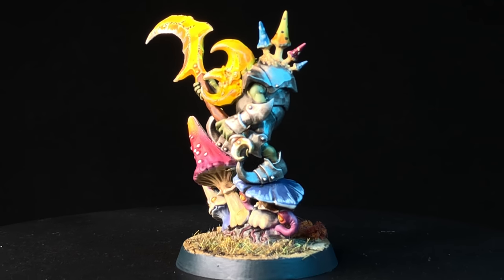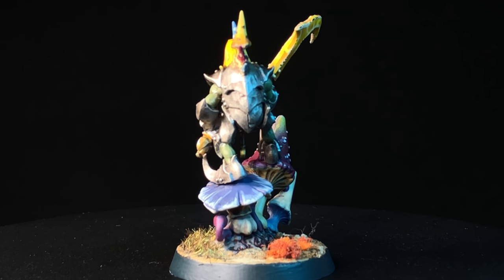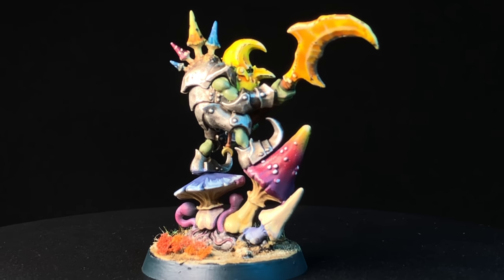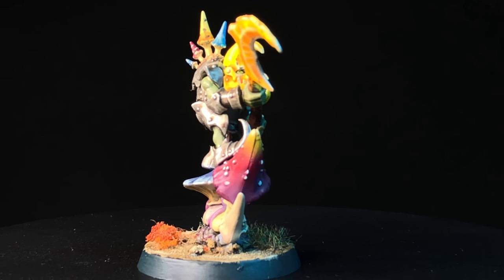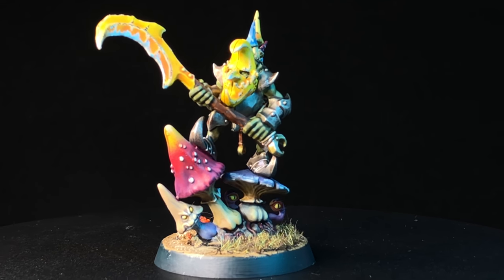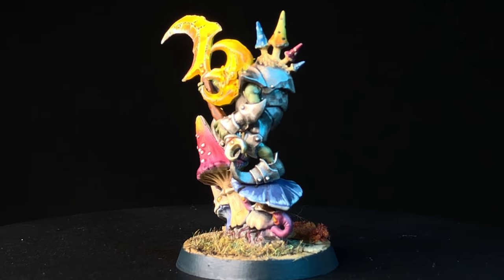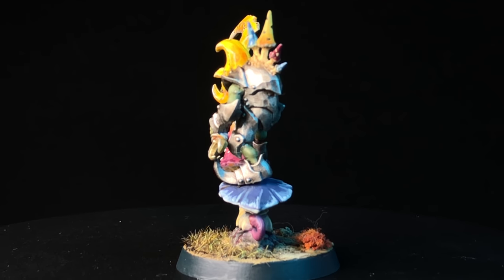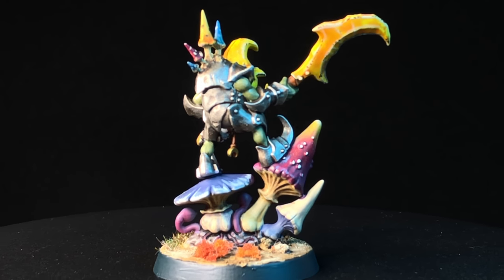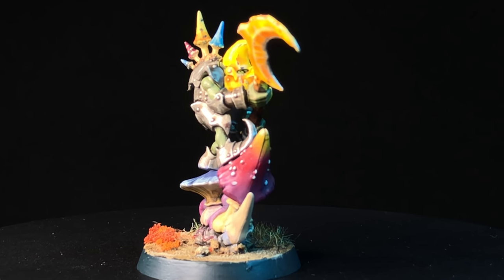And that pretty much does it for the Loon Boss. It's a pretty great model — I really like these new Gloomspite Gitz releases. This model in particular has an awesome pose and a really cool base. It's not super expensive, even though it's a singular model, and it has a place on the battlefield and just as a nice showpiece. It's got a lot of different color going on and a lot of opportunities to use techniques to make it look really nice. Thanks for joining me on this week's eBay Miniature Rescues — please like and subscribe and I will see you in the next video.